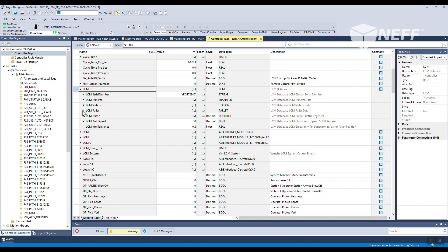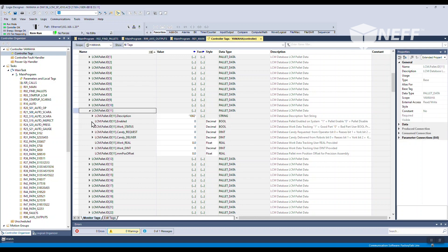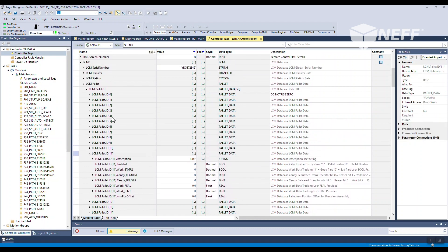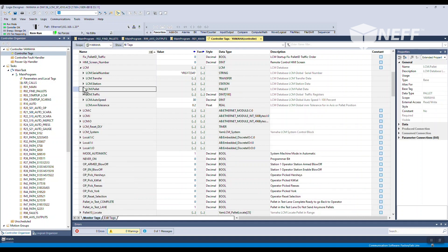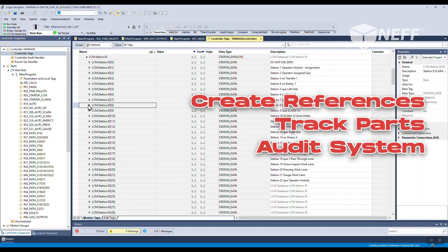Because the skeleton structure is pre-built for you, as you import the AOI into your project, a user-defined type or UDT will be created in the PLC called an LCM tag, which becomes the database for the stations, pallets, and traffic control of your production line. Through this tag structure, you can create references, track parts, or audit your system very easily with the LCM AOIs that are provided.